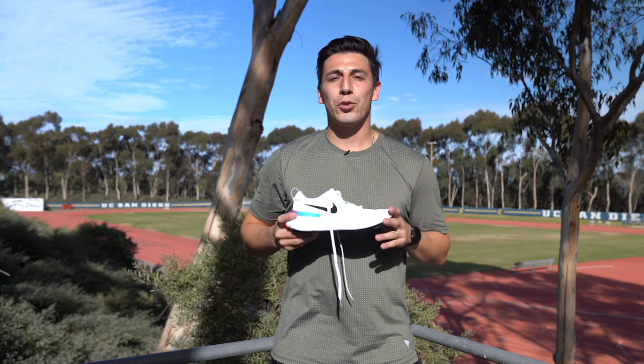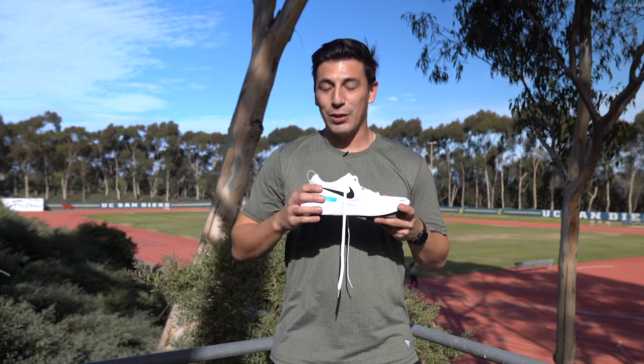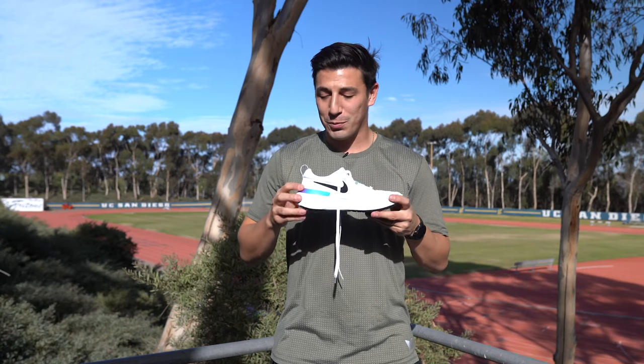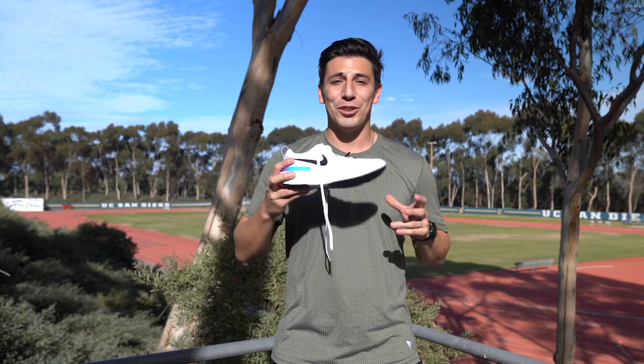Overall this is a great shoe for neutral runners who need a bit of extra stability. One of Sam's favorite things is the heel counter — it locks you in especially on your later miles when your form is breaking down. Your foot is not going to leave this shoe, so check it out.